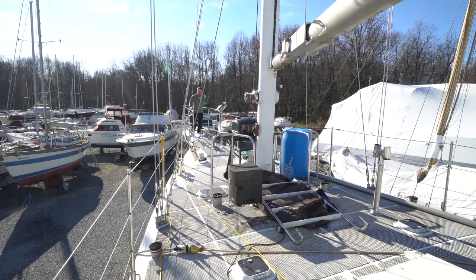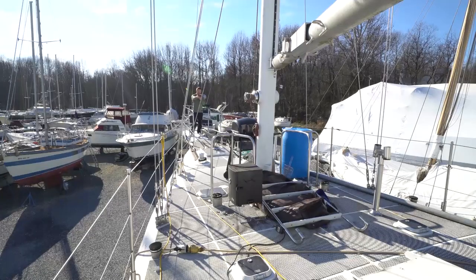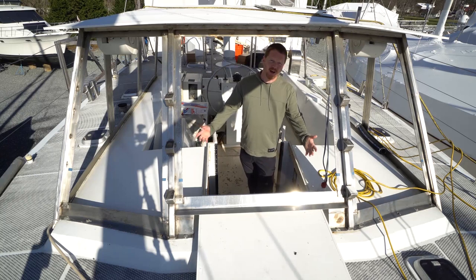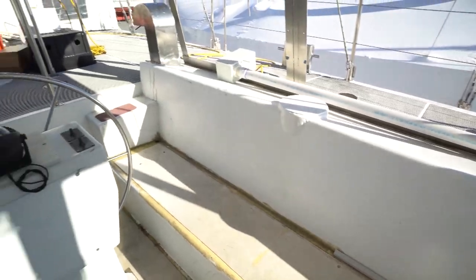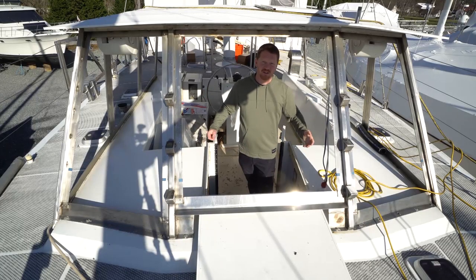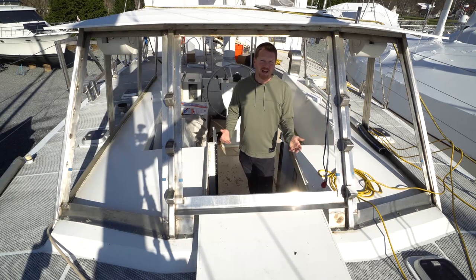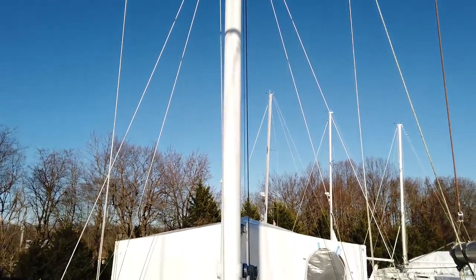The vessel has flush decks from bow to stern, but right now she's a big mess — there's a grill, a smoker, a random anchor, and all sorts of stuff strewn about because she's very much under construction. The pilot house needs a lot of work: I need to put windows in, redo the roof, add winches, design the system, and add mainsheet connections and tracks. There's a lot to be done with the rig for sail control and sail handling.